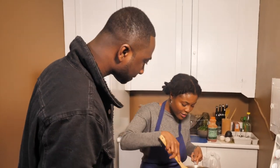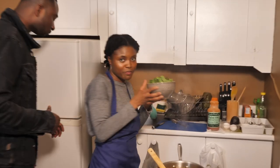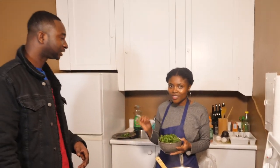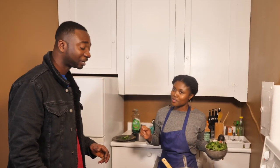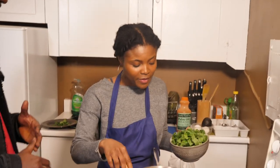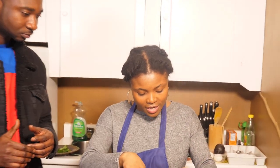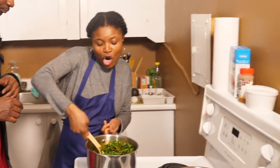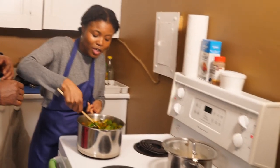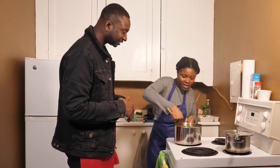Now that this has simmered for a while, the next thing we're going to put in is our spinach. This is our fresh spinach — the spinach just swallows up the stew. I'm going to go ahead and just dump this in here. It's the star of the ingredients. I put it last because the spinach takes less time to cook. Stir it together nicely so it all mixes in.